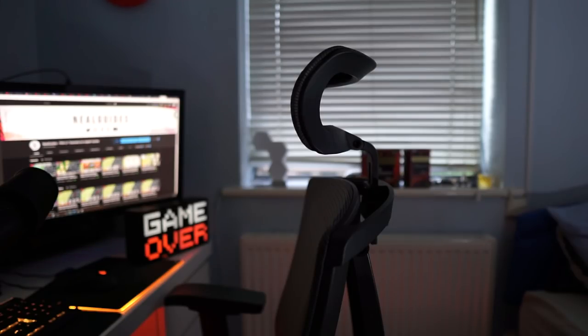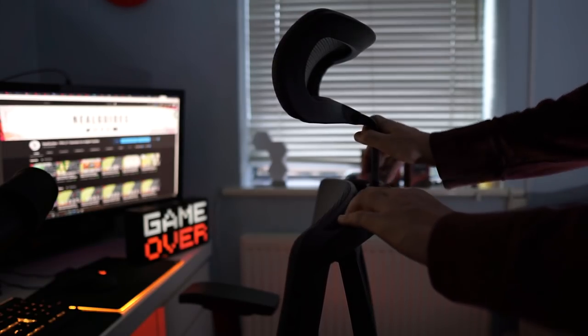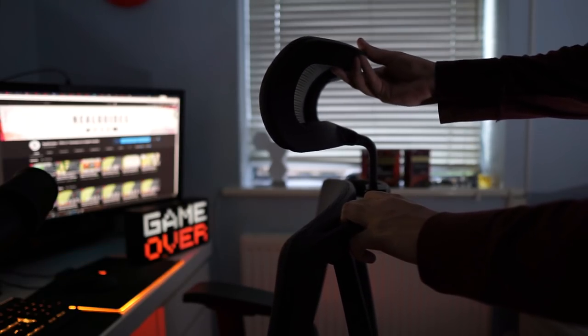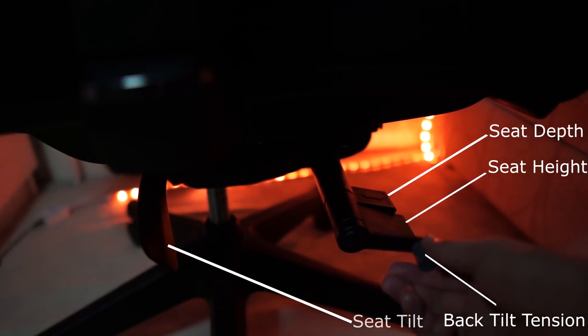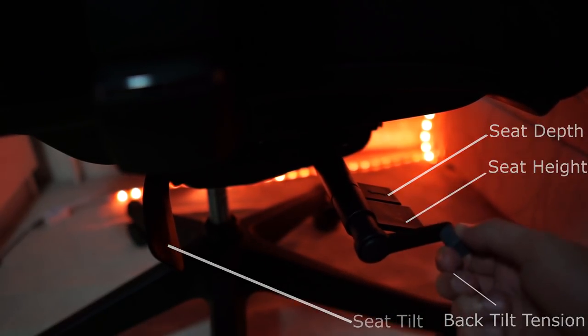I wanted a chair that was very adjustable and the Ergo Chair 2 does offer that. There are many parts you can adjust — we have the headrest, which can be tilted either forward or backwards depending on your seating position, and you can increase or decrease its height. In terms of the back, you can recline the chair, and there's an additional feature you don't see often: you can adjust the back tilt tension, which controls how much pressure you apply to recline the back.